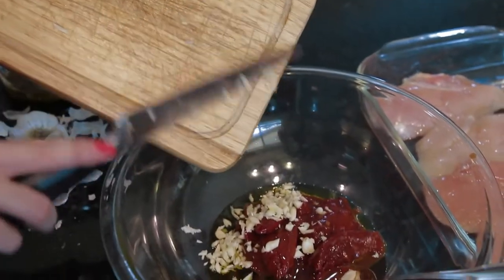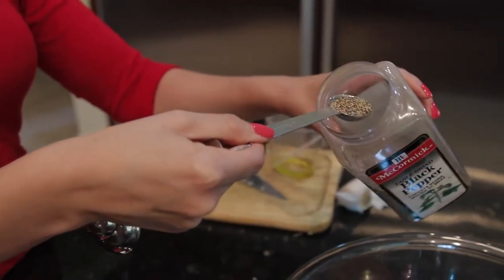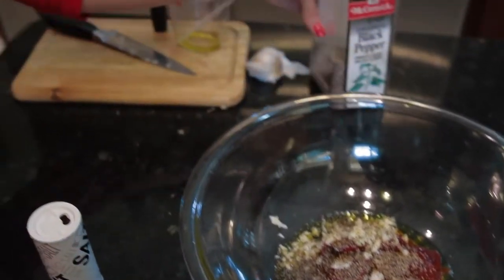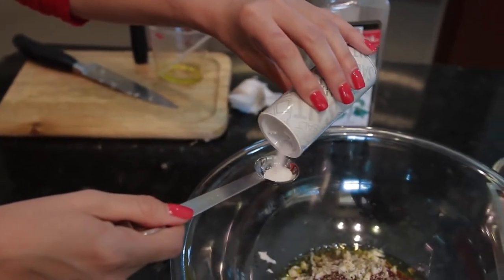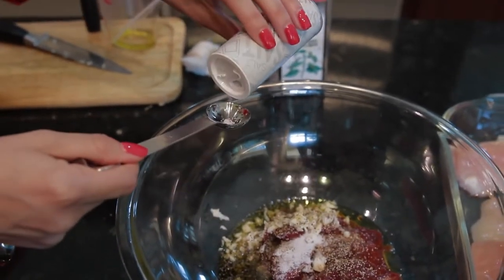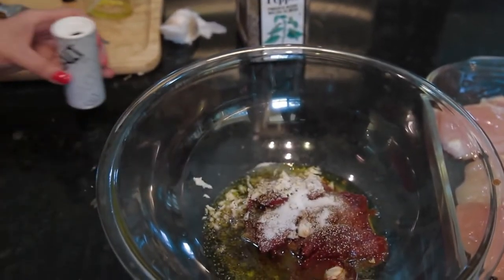Now that she's done with that, she's going to throw that garlic into the marinade bowl and move on to one teaspoon of black pepper and two teaspoons of salt. Go ahead and sprinkle that in there Ashley.